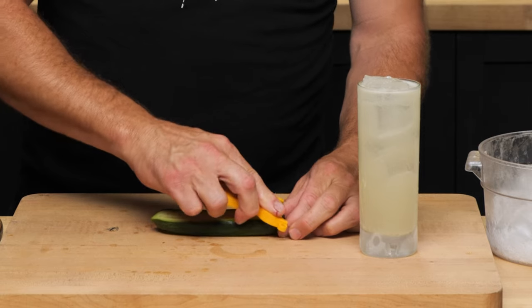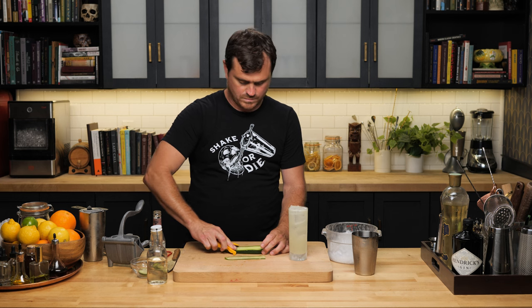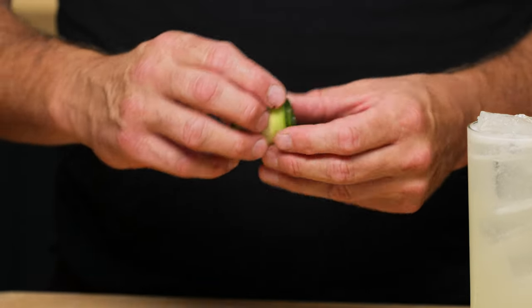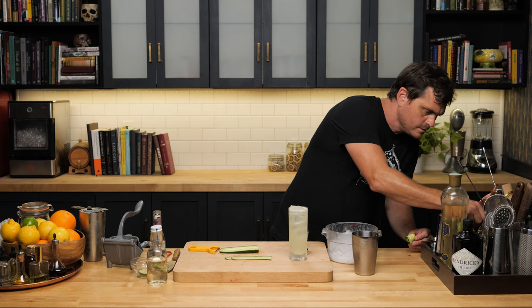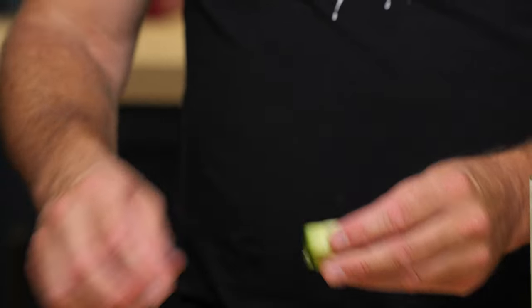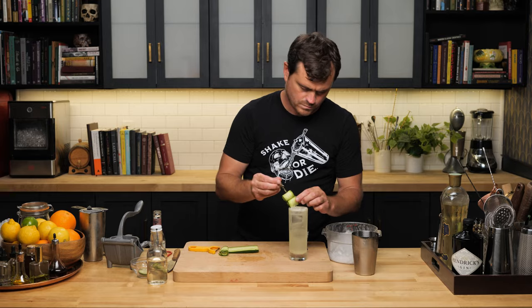Time to garnish. Let's give it a taste. Good goddamn. That's good.